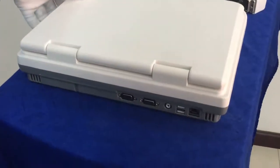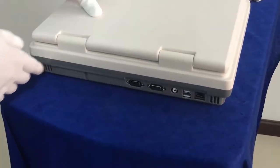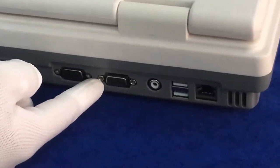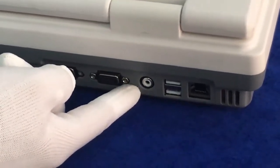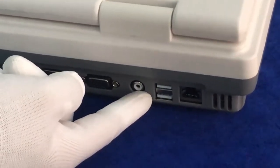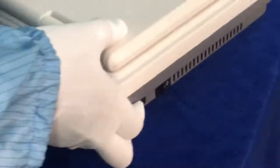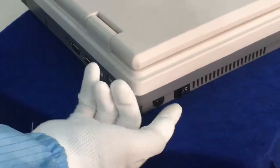This is our laptop black-and-white ultrasound scanner. Here we can see the connecting ports at the back. We have a VGA port used for connecting an external display, a video port used for connecting a video printer, and two USB ports for connecting flash sticks to copy images from the machine. Here we have the power line connector and the power switch.